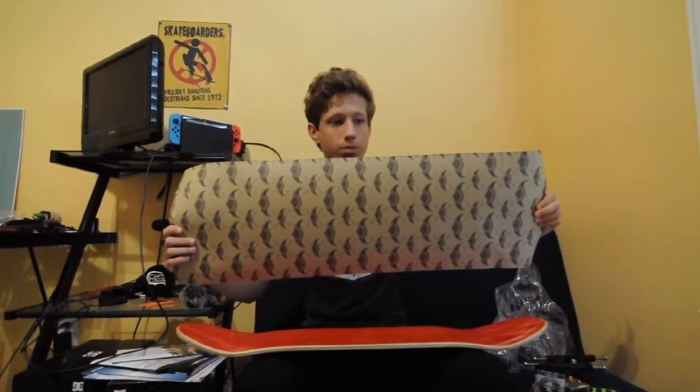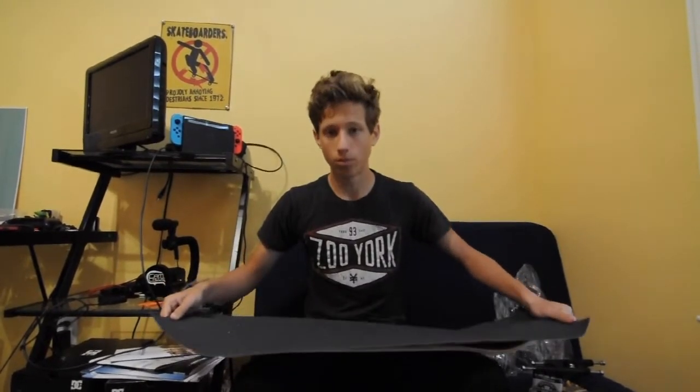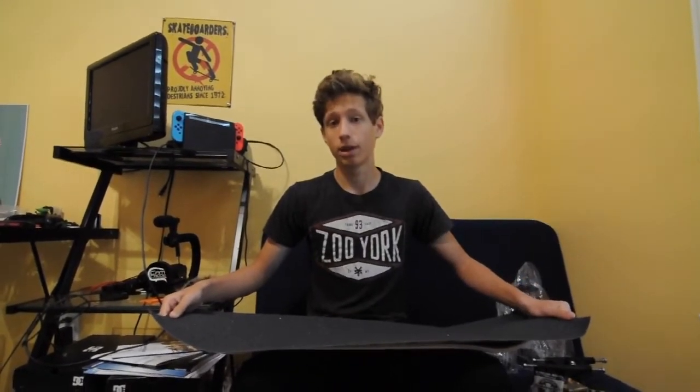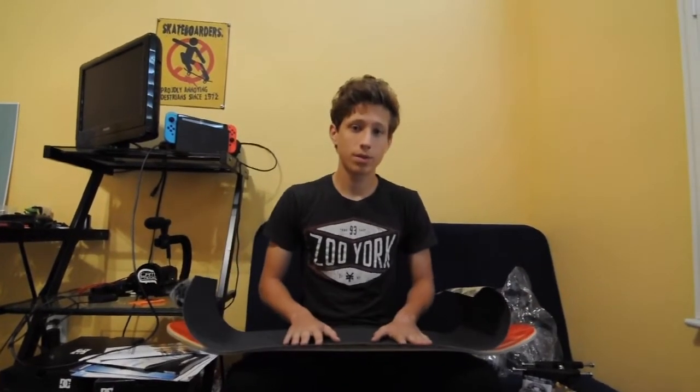Jessup grip tape is really just basic, nothing extra. It's pretty grippy — not the most grippy, but it's pretty good for a lot of people. But if you wanted something more grippy down the line there's a lot of other grips out there that are more grippy or a different type of grippy.